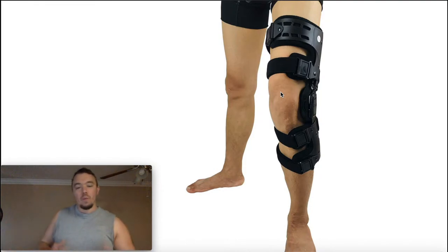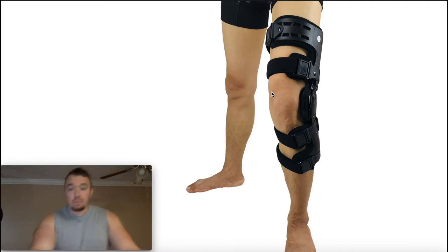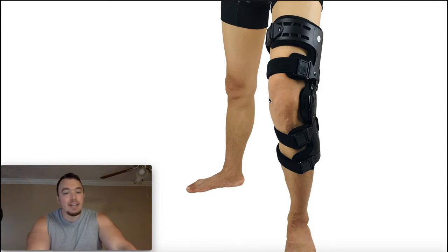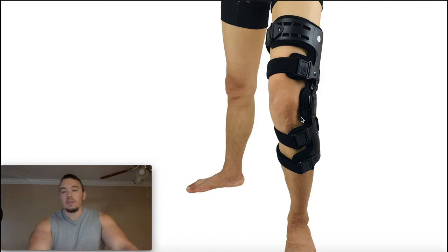Theoretically what we want to do if a patient has osteoarthritis is separate the bones that are rubbing against each other. For example, if this patient had medial knee osteoarthritis, we theoretically want to separate the two bones making up the medial part of the knee — the medial condyle of the femur and the medial condyle of the tibia. The same goes for the lateral side.